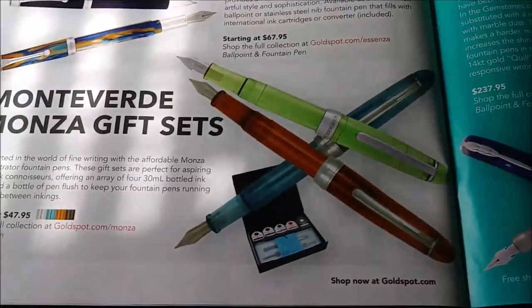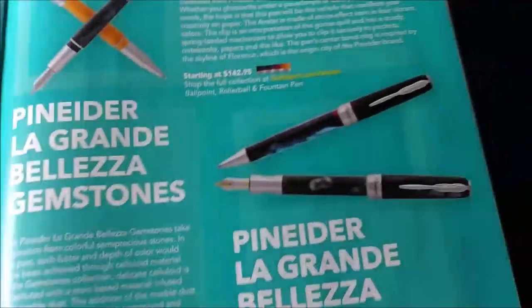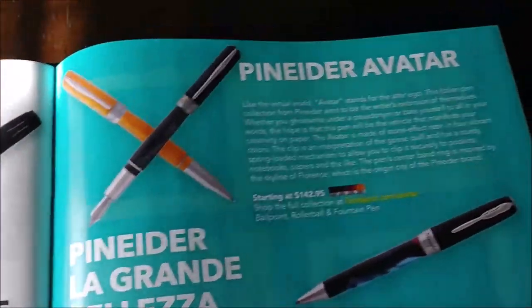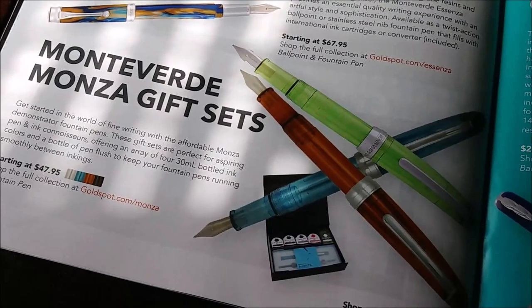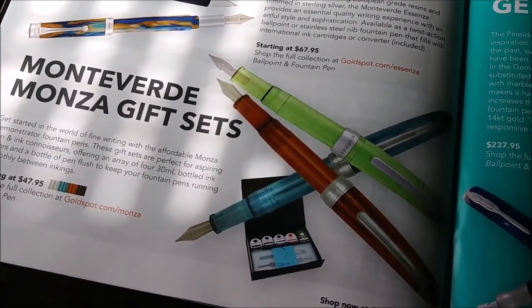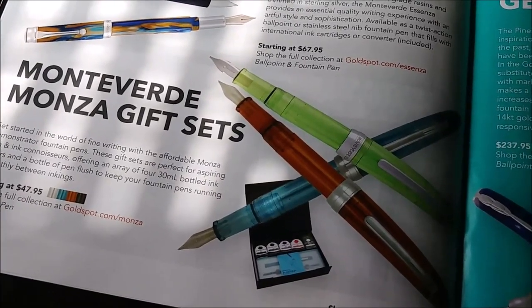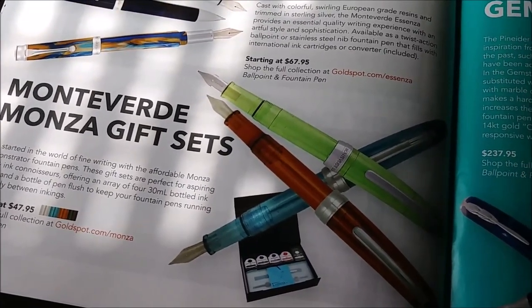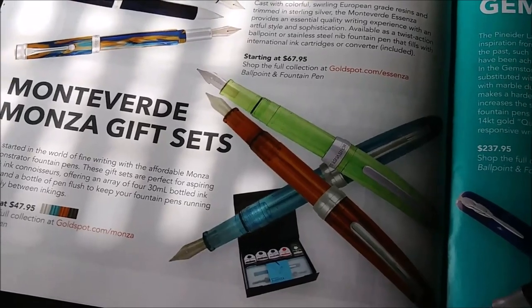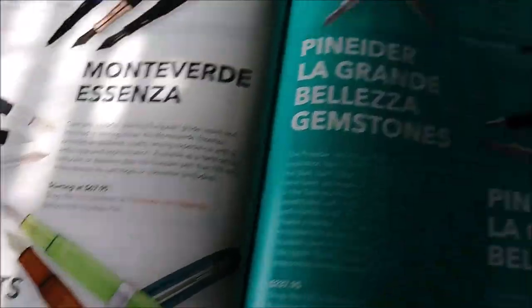Gift sets. Monza - I'd stick with the Jinhao 992s, same pen basically. If you know anything about Jinhaos, then you know about the Monza. The Monza is probably an overpriced Jinhao 992. I don't have a Monza. I do have 992s - they're good pens for what they are, but I probably won't buy a Monza.